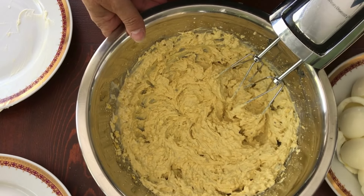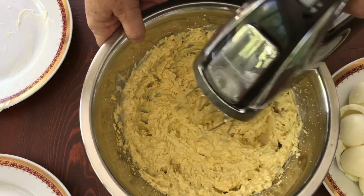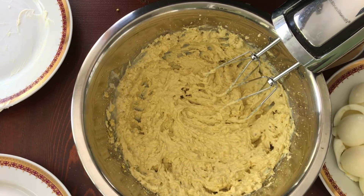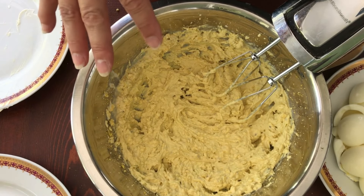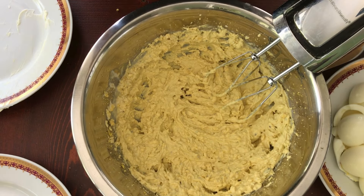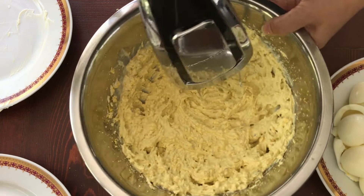At this point you can tell if it's going to be really creamy or a little lumpy. This is a tad on the thicker side, but I don't want to over-mayonnaise it. Someone else may want to add another quarter cup of mayonnaise to make it lighter and creamier, but you're also looking at the fat content. I'm going to give it one last whip.